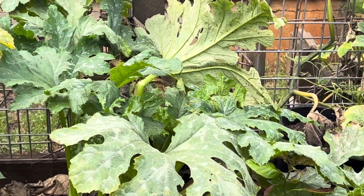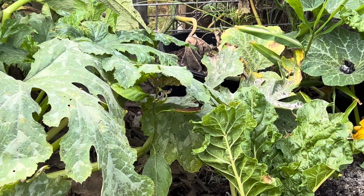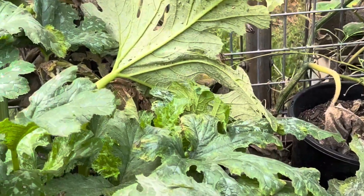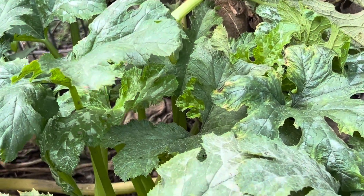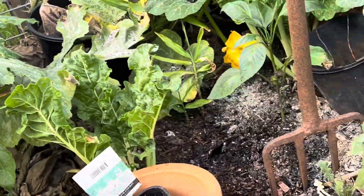Now if you wanted to spray anything or put anything on, I'd be going neem oil or white oil. Any of the harsher chemicals, you run the risk of taking out all your beneficial insects. Personally, I'm just going to let my garden do its own thing and I don't really spray it too much.